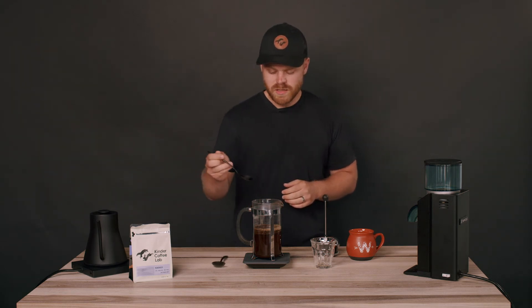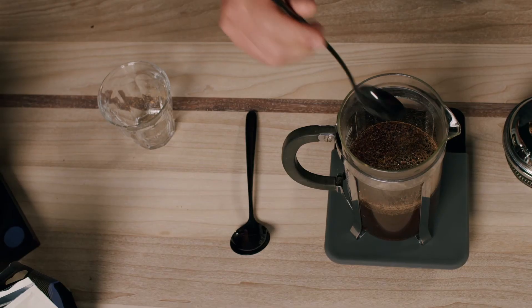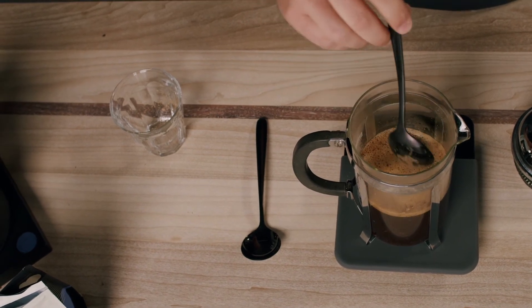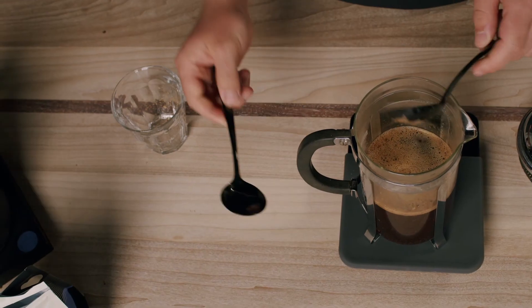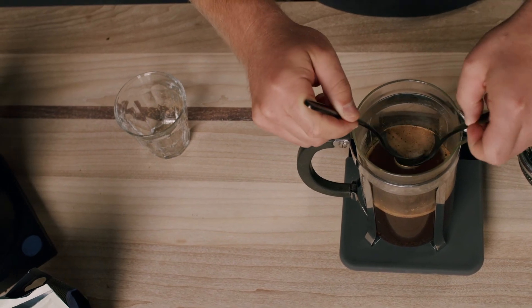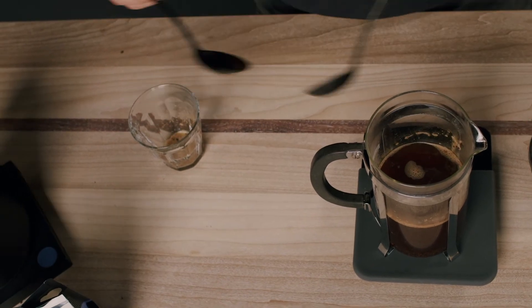Once you get to four minutes, we're going to take our spoon and break the top of the crust to stop the brewing process — maybe give it a little stir. You'll start to notice the beans start their descent to the bottom of the French press. After breaking that crust, we'll take both spoons. There's going to be a little cream left on top, some extra beans floating — go ahead and scoop those off the top.